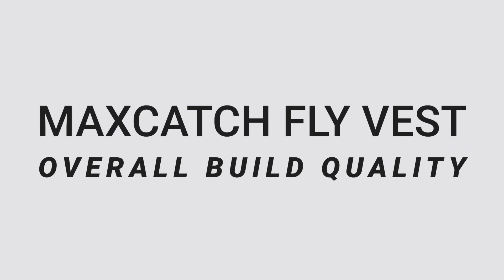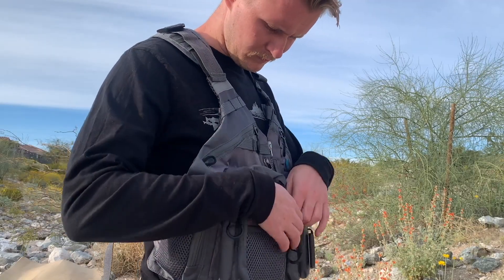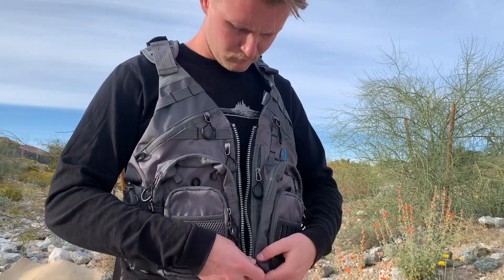In terms of quality, this vest is fairly high quality. Some of the zippers were stuck or peeling open when I first got it, but after working the pockets more they stay closed and don't come apart at random. The seams are all in good shape, the gear loops are sewn in tightly, and the pocket seams don't show any fraying. For around $40 you're getting a pretty good deal — this vest is worth the investment and should last you multiple seasons.